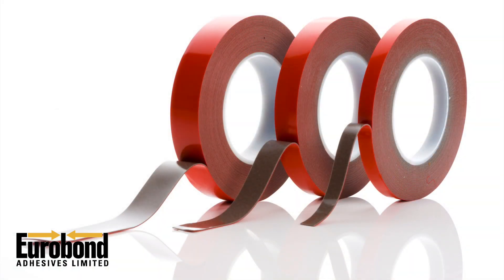The tape will bond most metals, glass, plastics, composites, carbon fibre, GRP and so much more. It's available in grey, clear or white and we even have special tapes for bonding low surface energy materials.